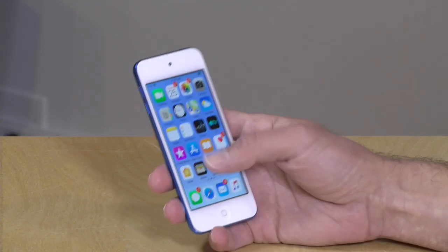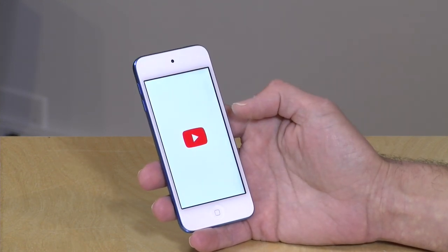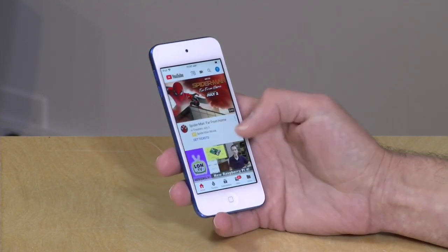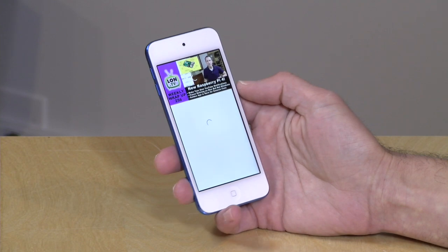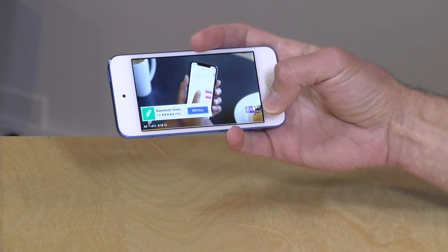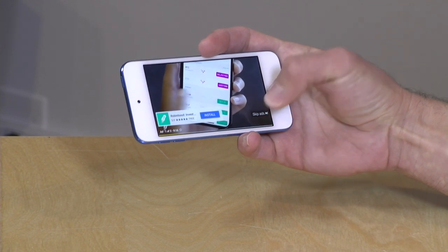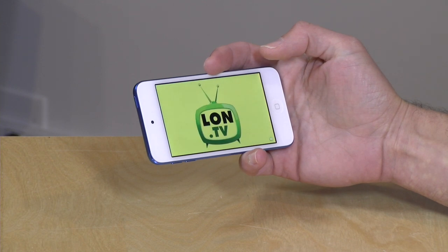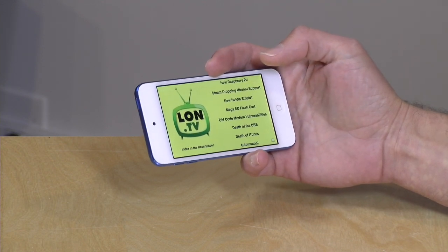It also works with video applications. We can load up YouTube here real quick and see how fast that springs up — and we can pull up my latest wrap-up video and start playing that back. Everything's tiny, but it's functional. And I think that's what a lot of people looking at this device are looking for — something functional. The display quality really is excellent for the price point.